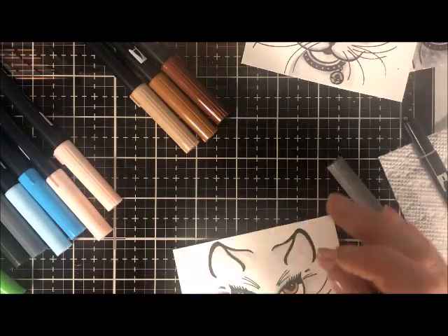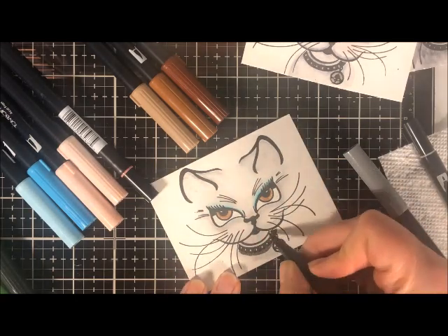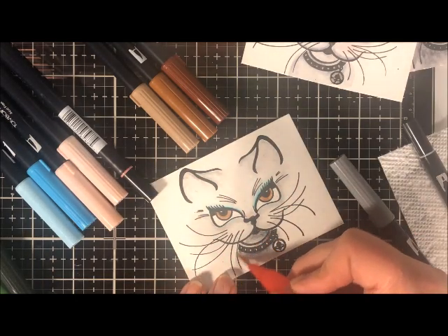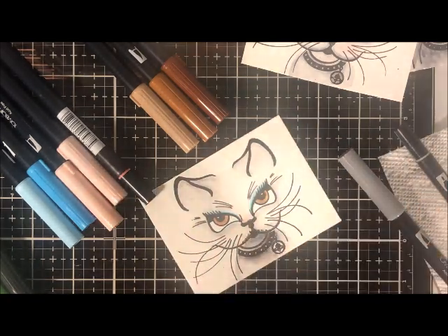This is a really fun stamp to play with. It is from Picket Fence and it's called Sophie Kitten, style number K103. Sophie Kitten is really fun to play with. I'm going to color her in purple as well and put that in this video too.